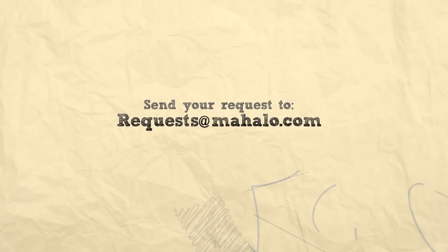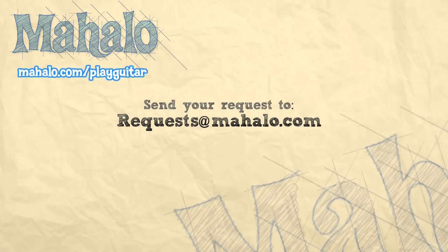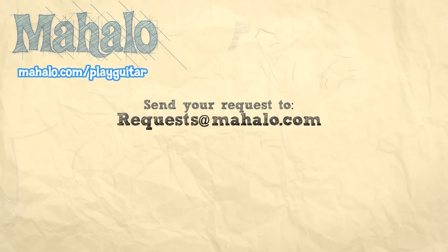Alright guys, thank you so much for watching. To learn more songs, check out these videos. To learn more guitar, go to mahalo.com/play-guitar.